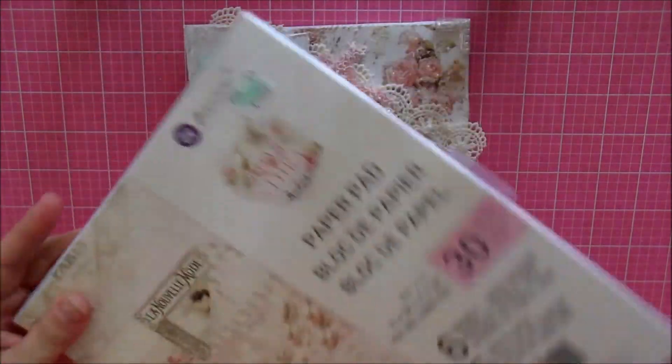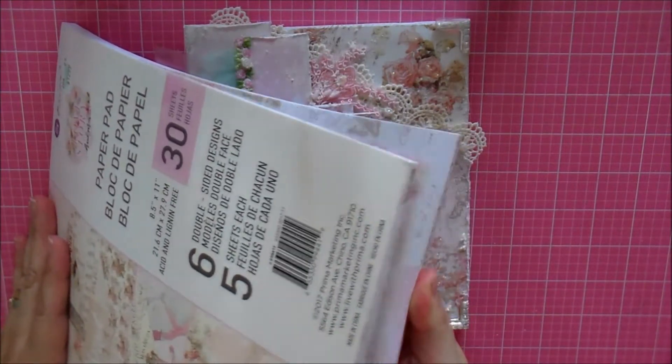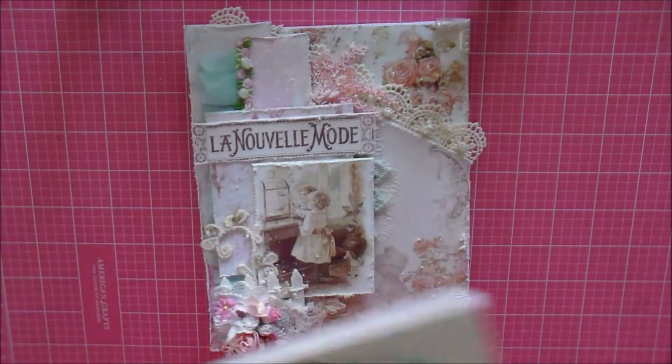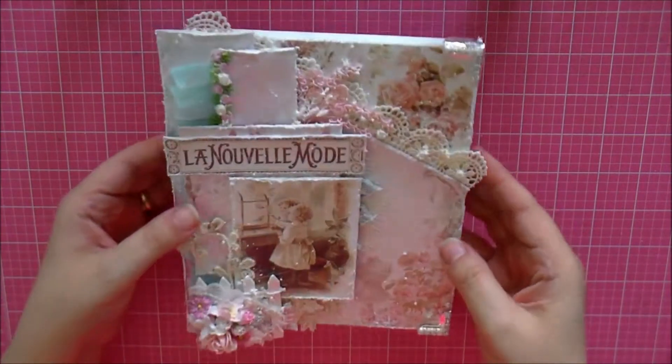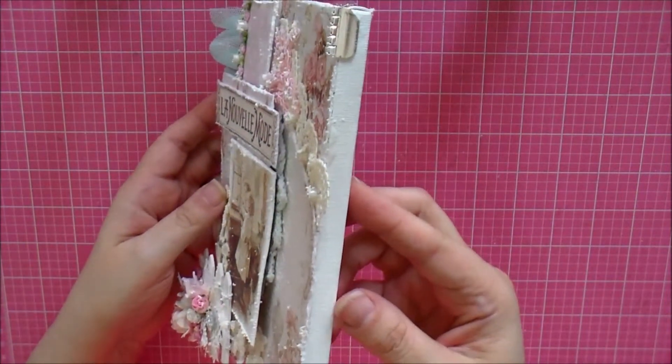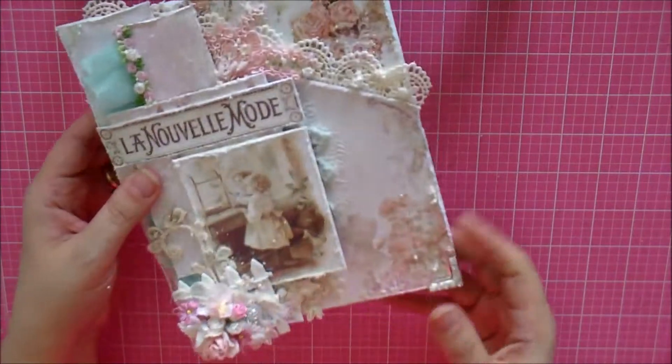The paper I used is the Love Story collection from Prima. I took out a sheet from each of the designs they had available and pretty much used all of it — little scraps here, little scraps there.